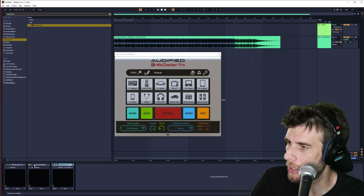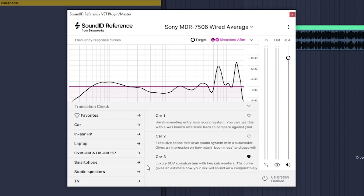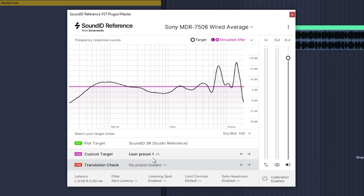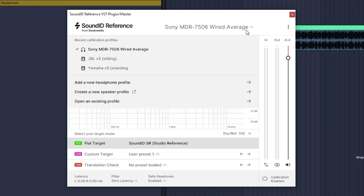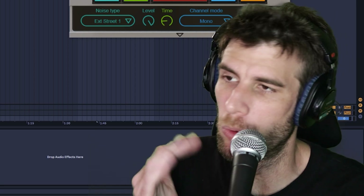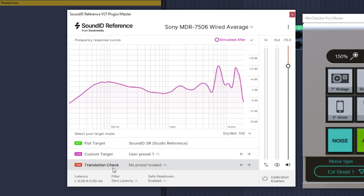The first one on the list is Sound ID Reference. This software may look a little more complicated, and that's because it is — but it's complicated for a reason. It does basically everything Mix Checker does, letting you check what your mix sounds like on a variety of speakers. Along with that, it actually lets you correct the frequency response of your headphones or monitor speakers, and it also lets you create your own custom EQs. Here's what the frequency response normally looks like on my headphones; after correcting it with Reference, it looks more like this, giving me a more accurate listen at what a mix down would sound like. Mix Checker does the translation check part of Reference, that's the later part.